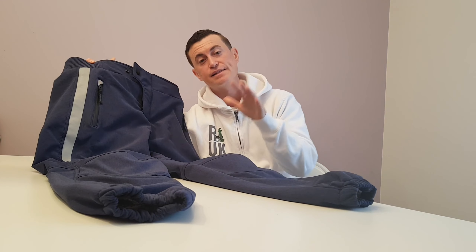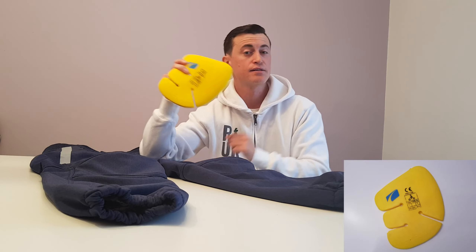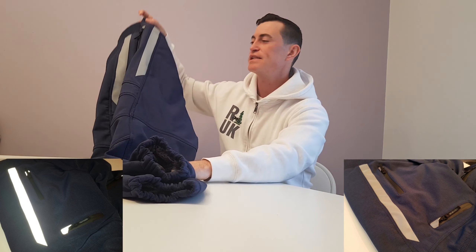Let's kick this off with the Sparta Commute motorcycle trousers. These are CE certified and come with four pieces of hard armor — one in each knee and one by each glute. They also have reflective stripes, one on the front right and one on the rear left, which give you added visibility and make you easier to see at night.